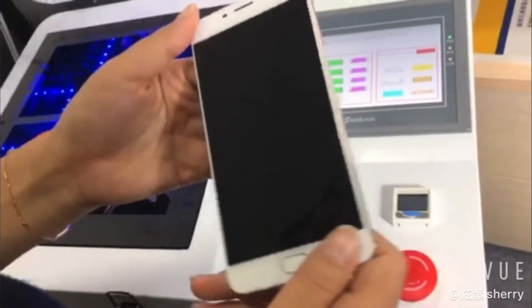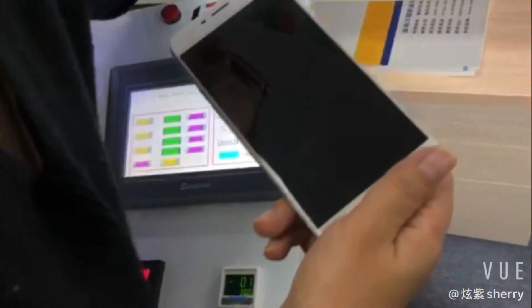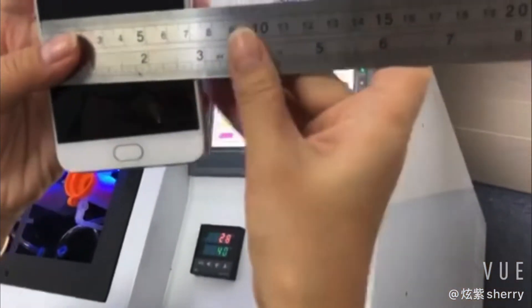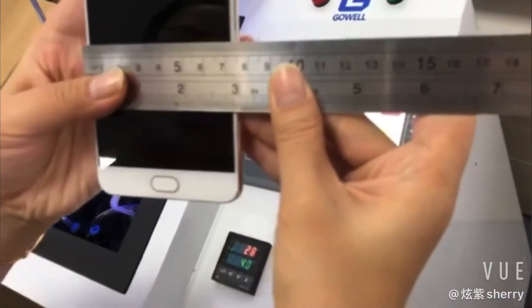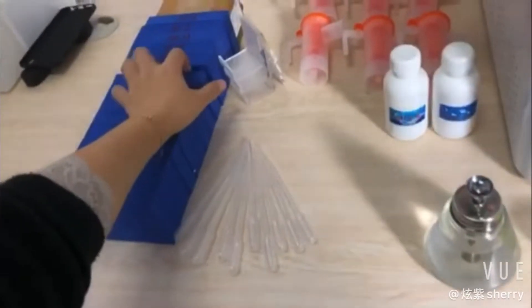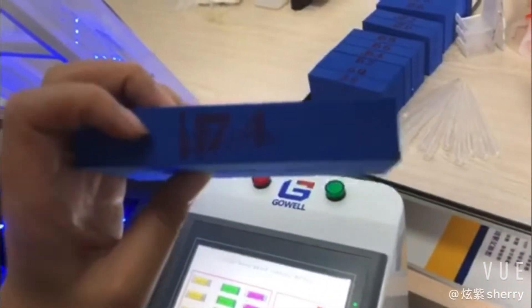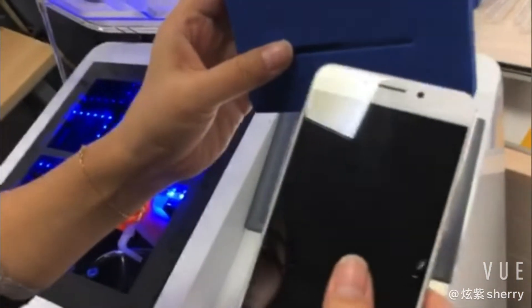And now we need to measure the size about the phones. Here I have the ruler. This phone is 75 — 7.5cm, 75mm. So I need to choose one less one or two centimeters to measure it, to put it inside.